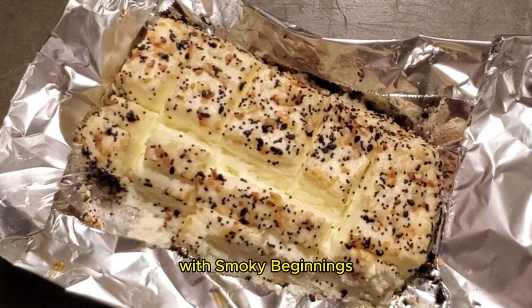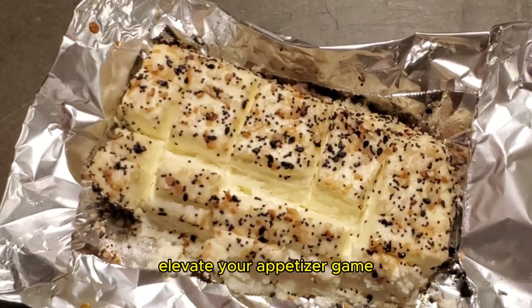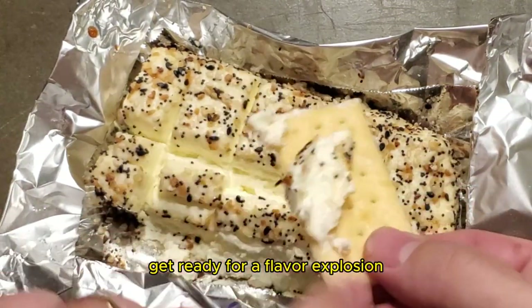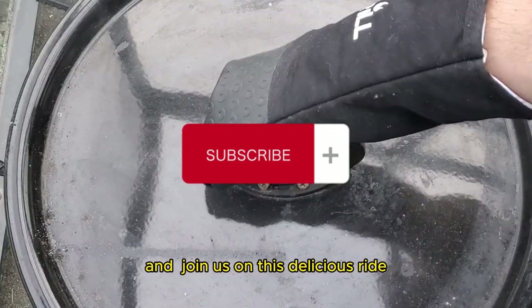Hey y'all, it's CJ with Smokey Beginnings. Today we have a treat that's going to elevate your appetizer game — the incredible journey of smoking a luscious cream cheese dip on the Pit Barrel Cooker. Get ready for a flavor explosion. But before we dive in, if you haven't subscribed yet, hit that subscribe button and join us on this delicious ride.